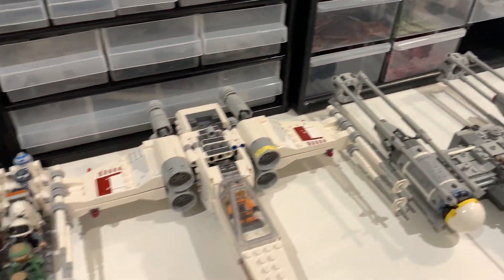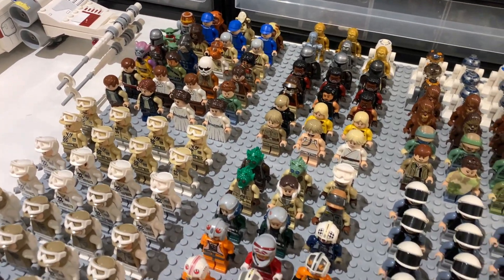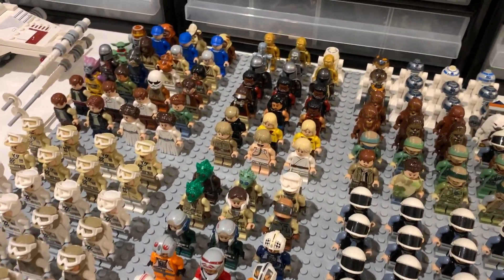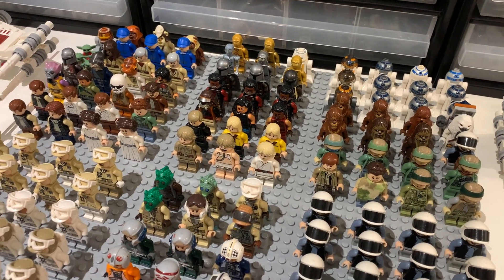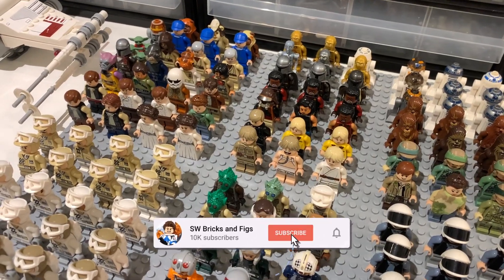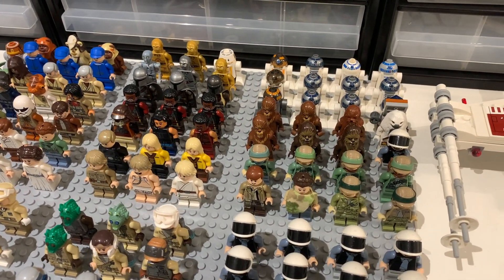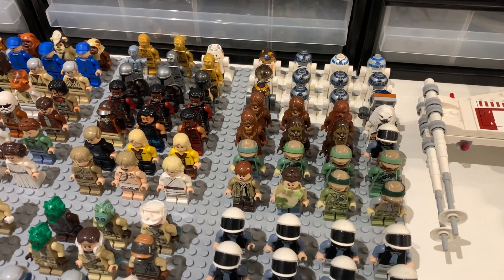Let me know what you think of this collection in the comments below — I'd love to hear your feedback. Do you think it could stand a chance against my Imperial army? If you haven't already, check out that video as well as my clone army — links are in the description and at the end of the video. Make sure to hit subscribe and leave a like if you enjoyed, and I'll see you in the next video. Goodbye!